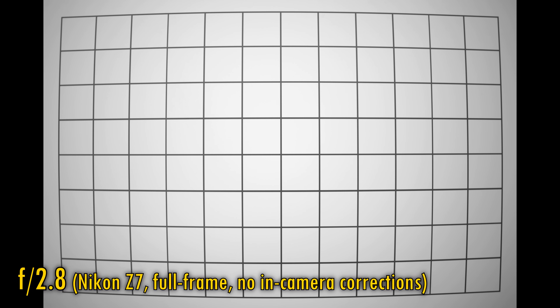Let's turn off corrections and see about vignetting and distortion on a full-frame camera by shooting in RAW. Without corrections, unfortunately we see a lot of it — strong barrel distortion and very dark corners at f2.8. At f4 and f5.6, vignetting is reduced, but still there, so those are some quite serious problems. And with the vignetting issue, even when using in-camera corrections you will still see some darker corners.